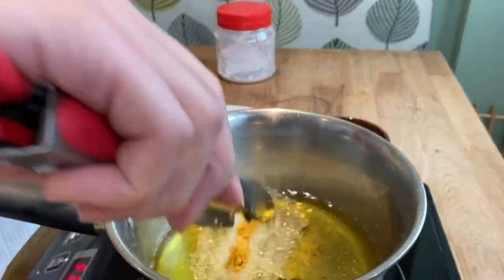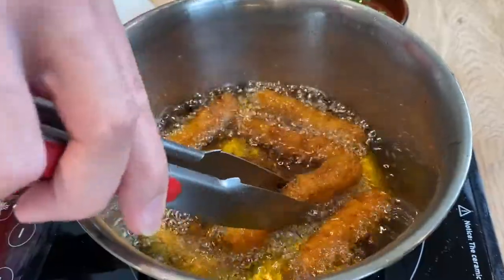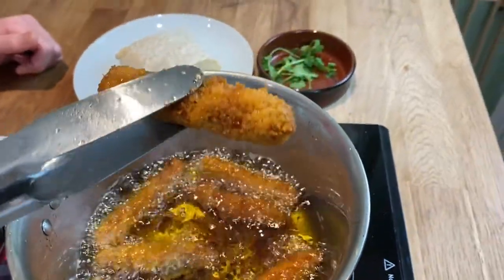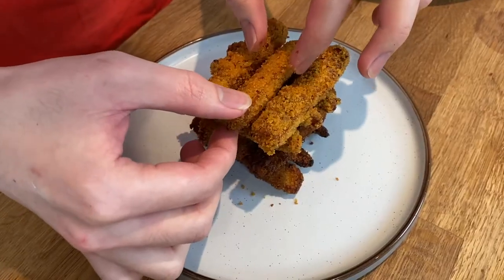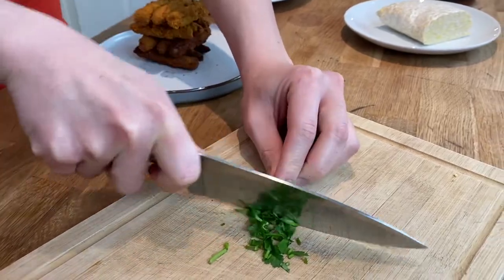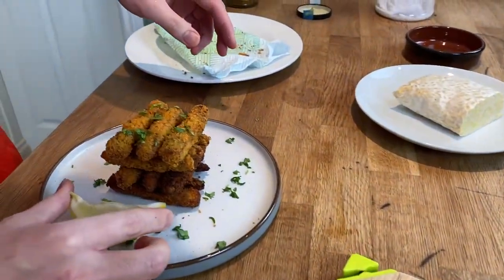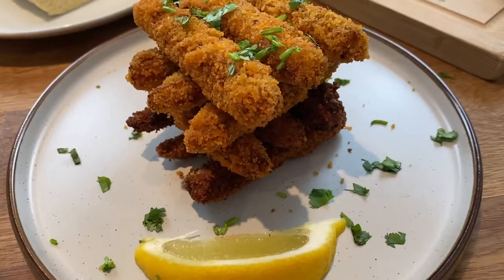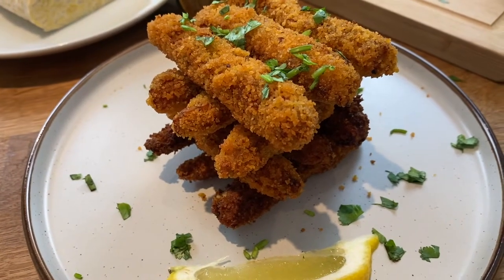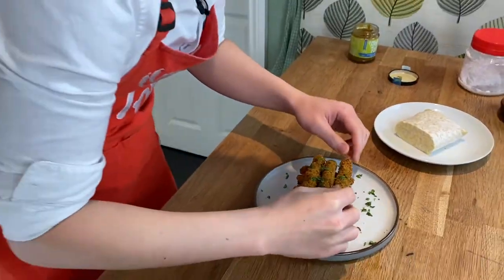We're going to deep fry our tempeh gujong. There we go, these are done — just going to let them cool down. Alright guys, time to plate them. I have some coriander over here, just going to simply chop it up. That's my favorite part — time to tuck in!